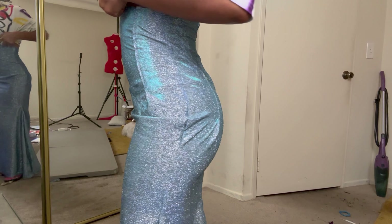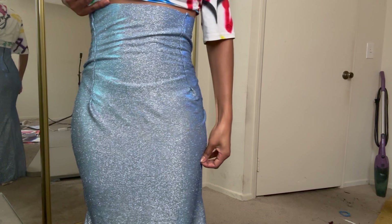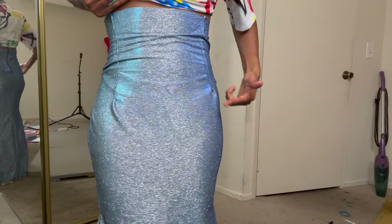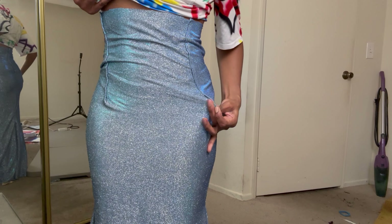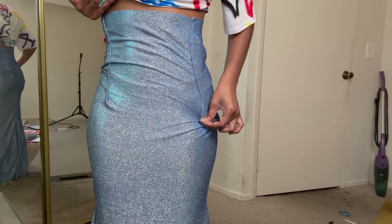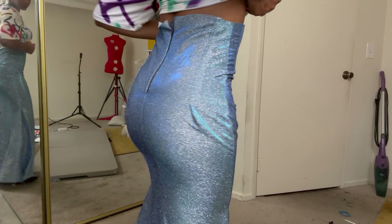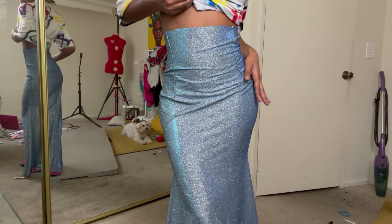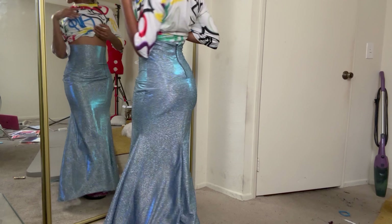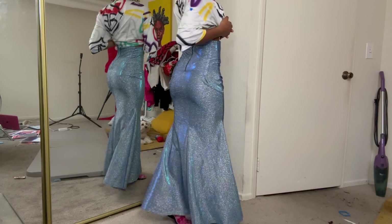It fits me perfectly — like a glove. It's so cute. I'm going to go in and edit it because this one side is a little longer than the other, so I'm going to add just a half inch there so that it's the same length. But look at how cute it is! Can I get a yes for the dress? Look at the back.